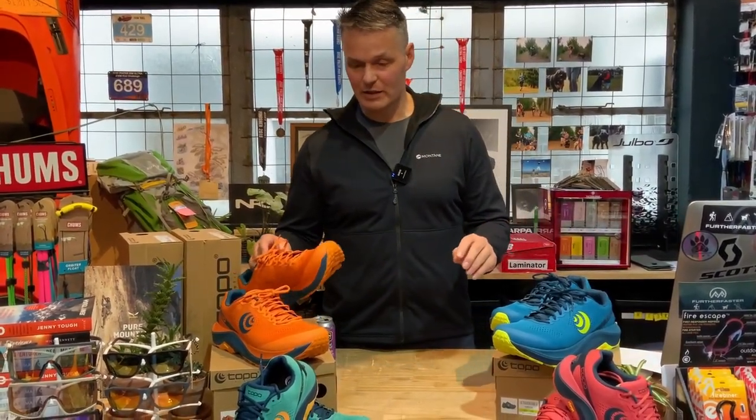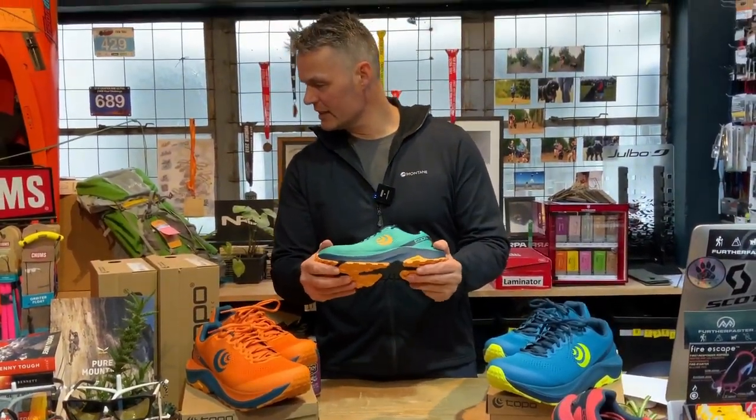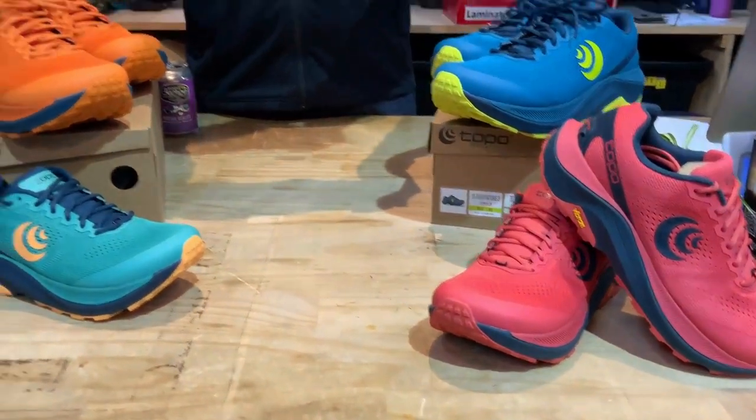The men's come in this nice blue and this fun orange. The women's come in a dusky rose navy and a teal orange.